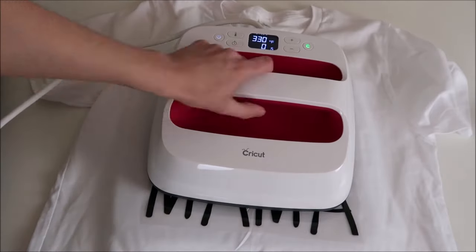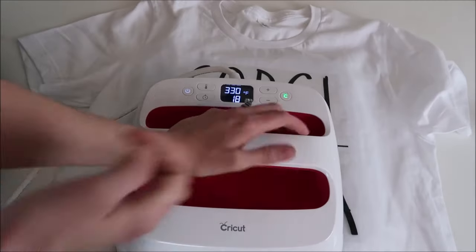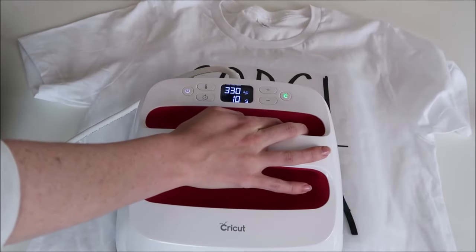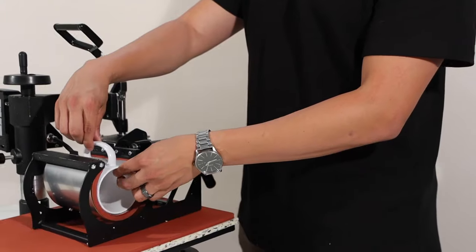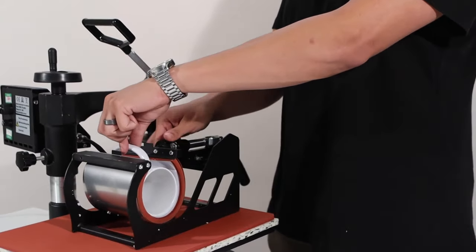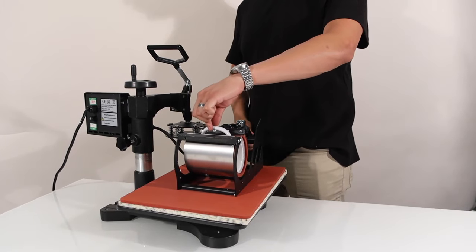The invention of new inks in the 1960s made the printing process more accessible, propelling the popularity of graphic t-shirts during this era. The first printed t-shirt was an Air Corps Gunnery School tee which appeared on the cover of Life magazine back in 1942.